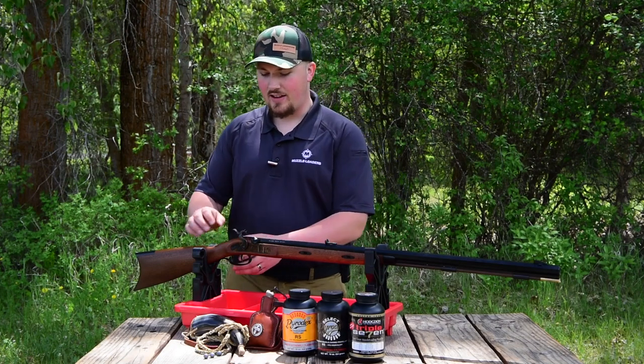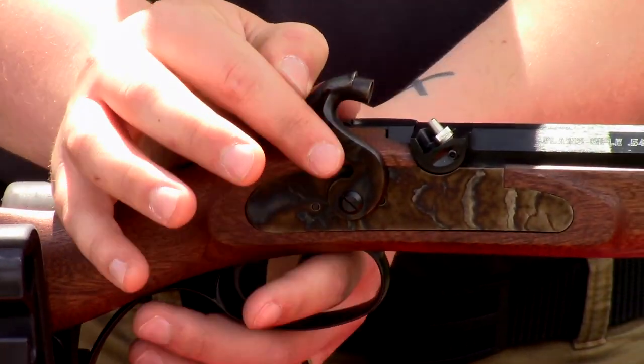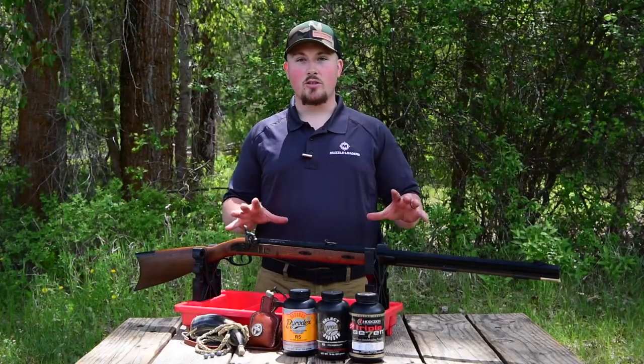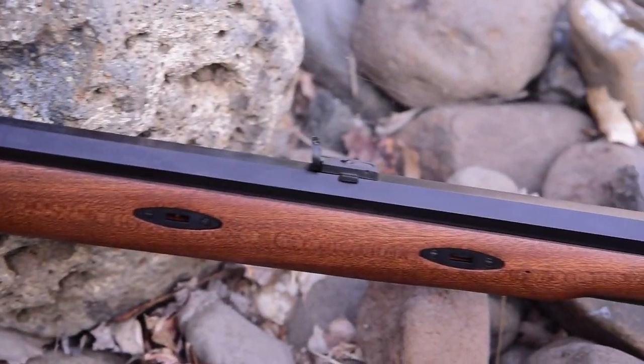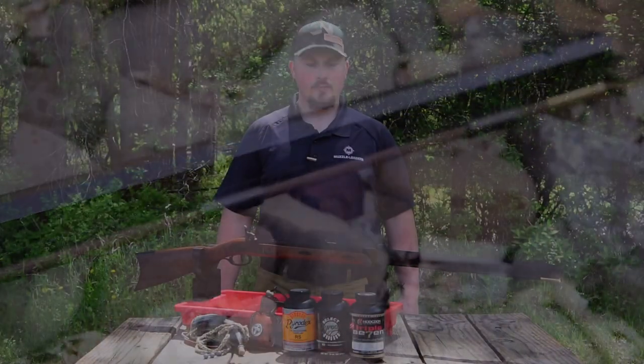In order to use the double set trigger, you activate the rear trigger and it turns your front into a hair trigger. This muzzleloader features a 32 inch blued barrel with a 1 in 60 twist rate, which makes it perfect for use with patched round balls.